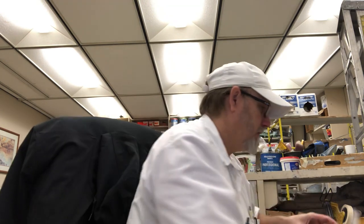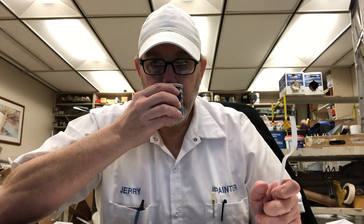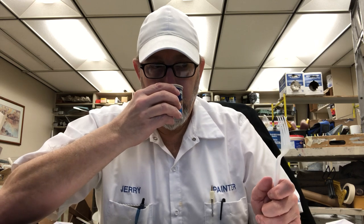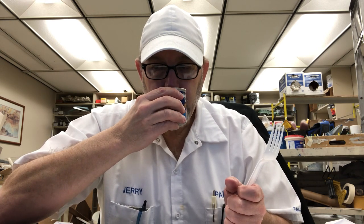Looks good. Let's get a look at this. Oh yeah, that's a nice aroma. Sweet. Barbecue. Smells like a bourbon barbecue sauce. Smells good.